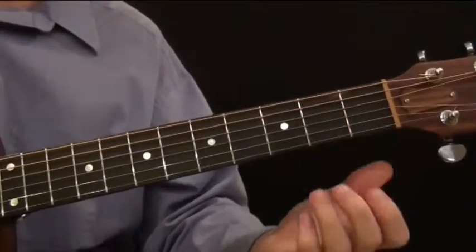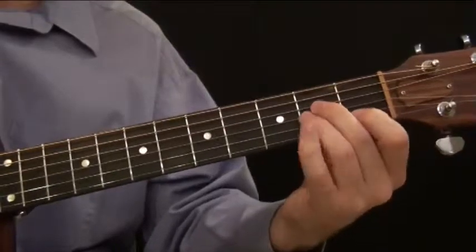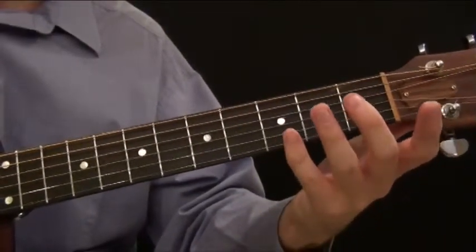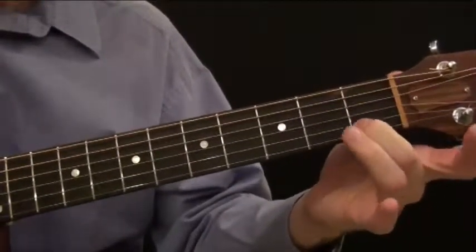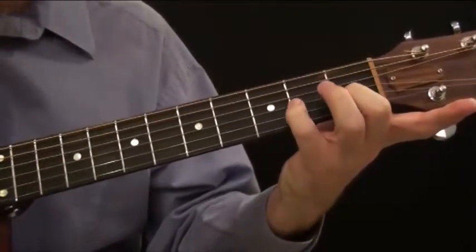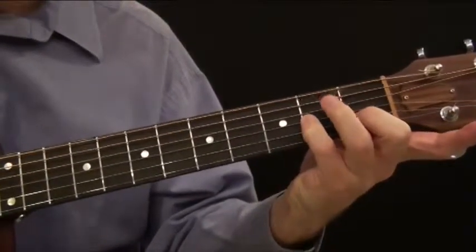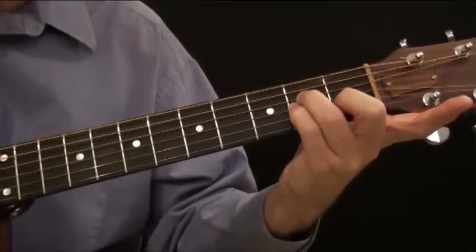We're going to take that same pattern, but this time I'm going to play it with my last three fingers instead of my first three. I'm going to place my middle finger on the first fret, second string. Then I'm going to take my pinky to the second fret, third string. Then my ring finger also on the second fret, fourth string.